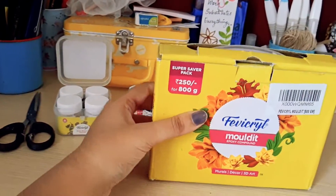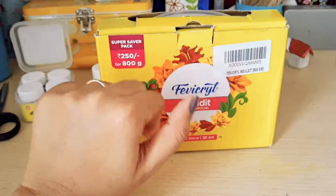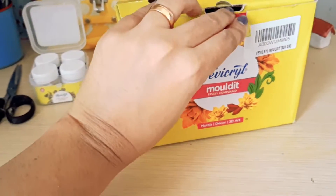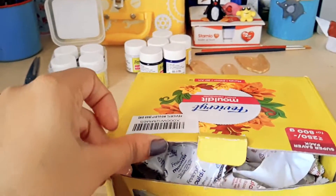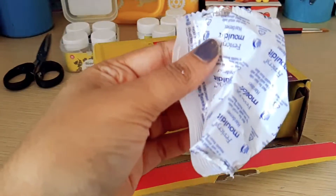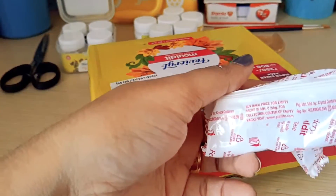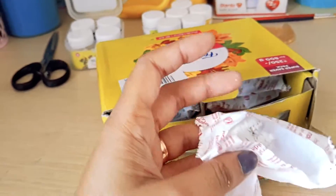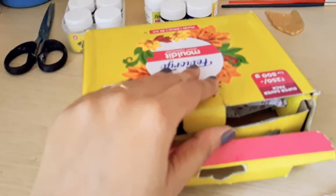So this is Fevicryl Mouldit, and it is pretty cheap — really cheap actually. You get 800 grams for around 250 rupees. It comes in sturdy packaging, and when you slide the box out you find two components: one is gray in color and the other is white. This is basically like white M-seal that you get in hardware stores.